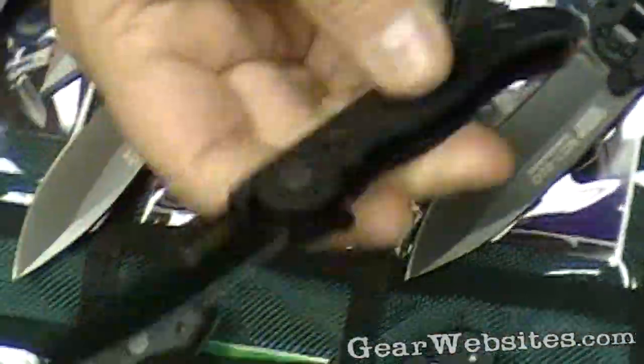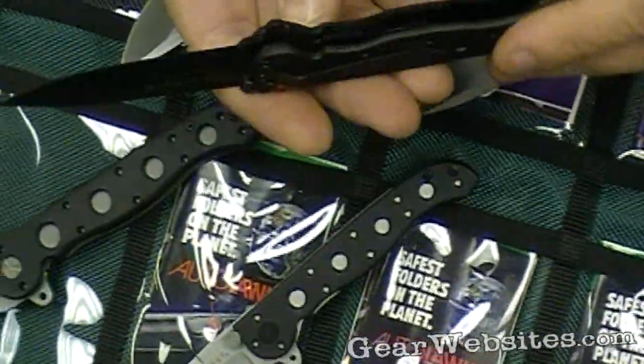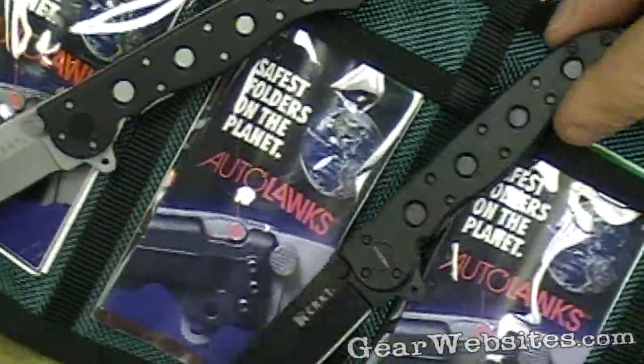They do have this tab at the top so that they're easy to deploy. These have the Zytel handle, which makes them very lightweight.